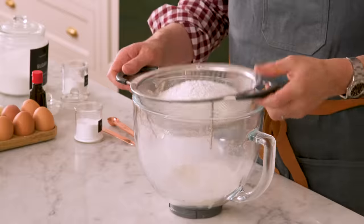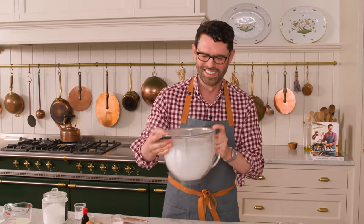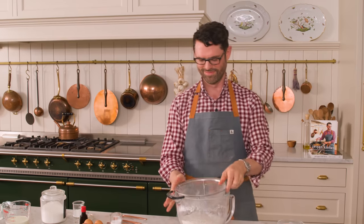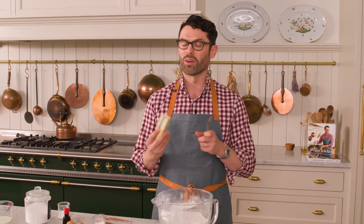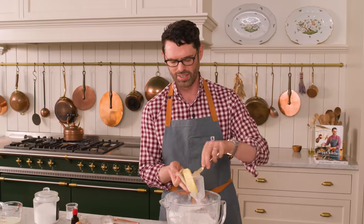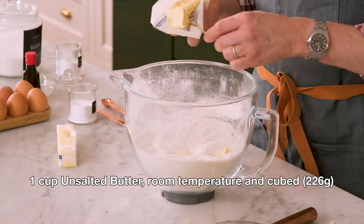Now we're gonna sift this out, then give it a quick whisk just to combine everything. And now I'm adding one cup or 226 grams of nice, soft, room temperature butter. You can see it's yielding to the touch — it's not melting away.